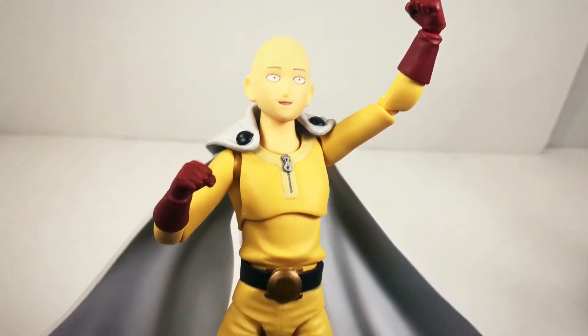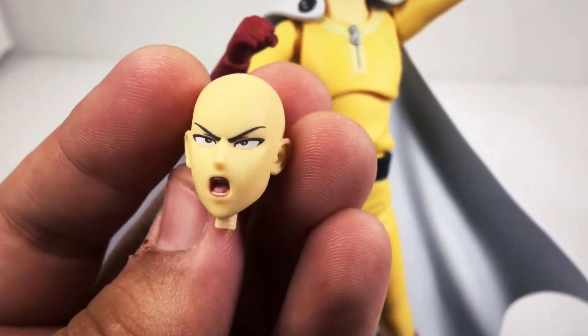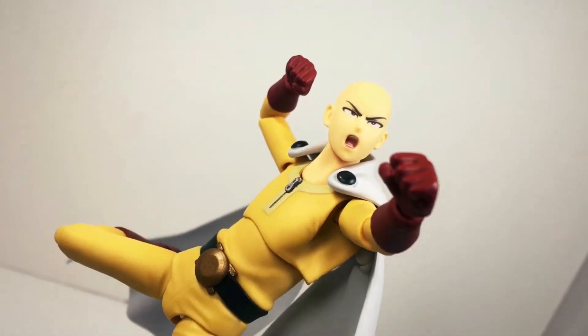Besides his goofy, non-threatening face, he also comes with a different head — the one where he's much more serious, the lines are much sharper, and he's ready to throw down. Saitama is just so good.